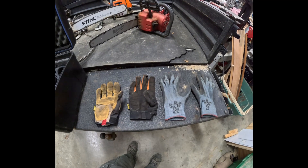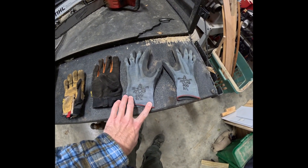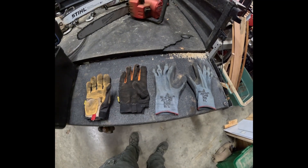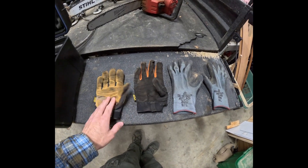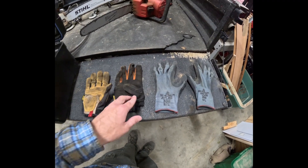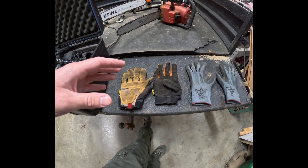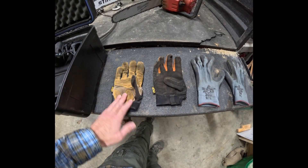I'm going to do a preliminary review on these Showa Atlas gloves. As people who work with firewood know, if you're familiar with using gloves in the woods, this is a pretty popular brand that we've used for a long time and have lots of pairs of. But after a few months of using them out in the woods dealing with wood and firewood, these are a couple of the better pairs we have left.